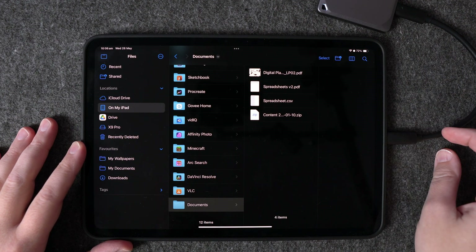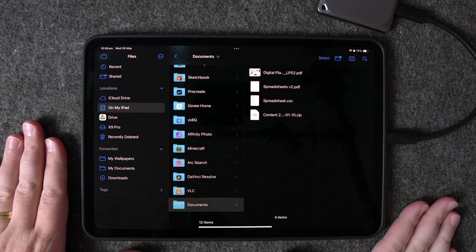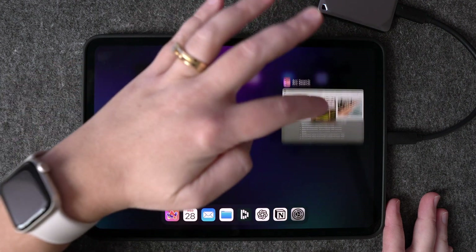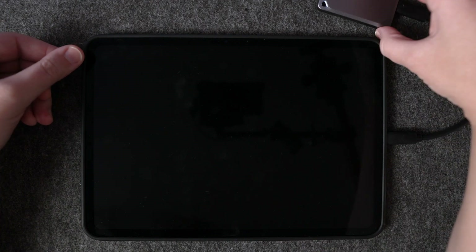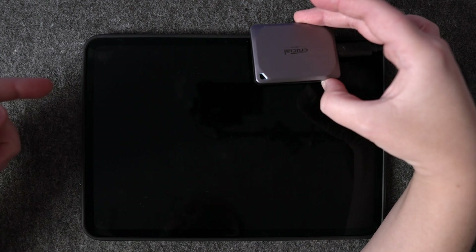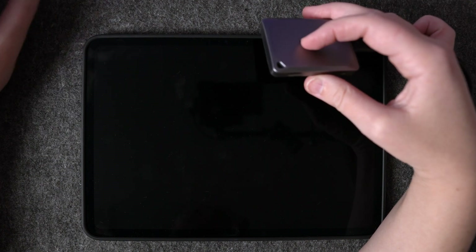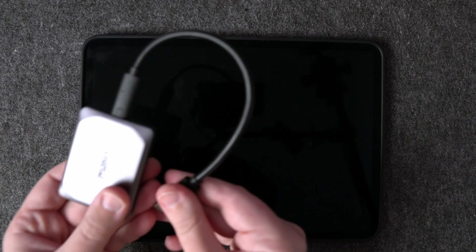Once you've finished copying all your files, to safely disconnect the hard drive I like to make sure everything has finished copying, then close out of the Files app and Photos app — close out of everything. Then lock your iPad. Watch the light indicator on the SSD: it will turn off once the iPad is locked and communication stops. Once the light goes off, it's safe to remove the drive.